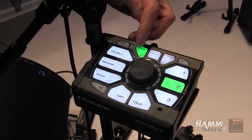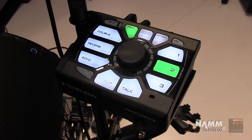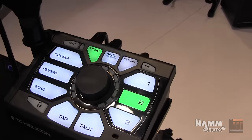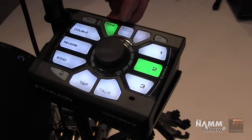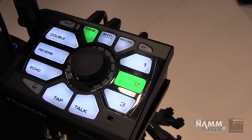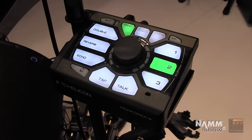Of course we've got the adaptive tone feature which rolls away mud, controls dynamics, and does de-essing. Then we've got anti-feedback, which is great so you can crank it up with confidence — it's very fast acting and works well. We've also got pitch correction: a gentle chromatic pitch correction that smoothly pushes you back into tune.